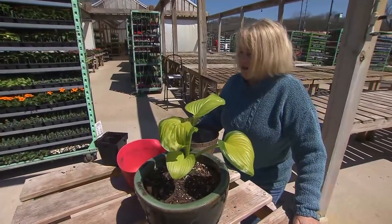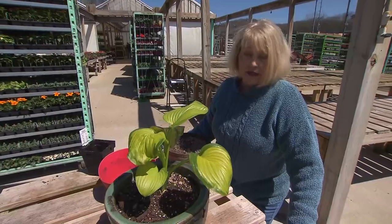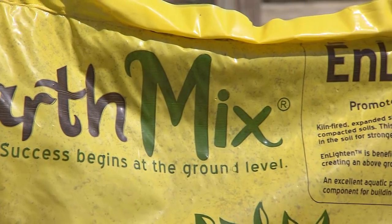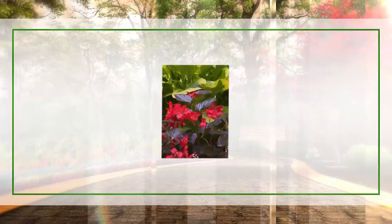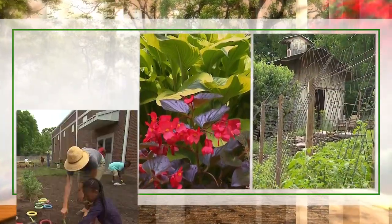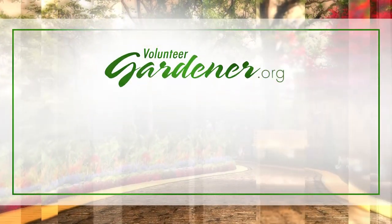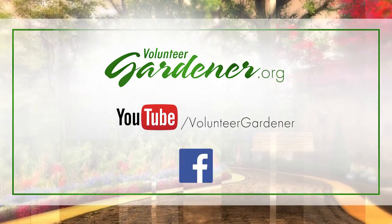So I hope that helps you guys. It's a terrible thing to lose a beautiful hosta planting, and it can happen pretty quick because they're very destructive. So this is a good tip. For inspiring garden tours, growing tips, and garden projects, visit our website at volunteergardener.org or on YouTube at the Volunteer Gardener channel, and like us on Facebook.